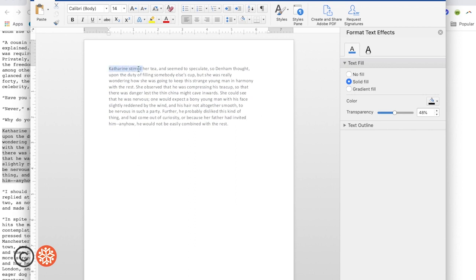I'm going to select the words and phrases that I want to be completely visible and put them to 0% transparency. So: Catherine stirred, this strange, thin and wind — I like how thin and wind will sound together — and why did she do this? Out of curiosity.